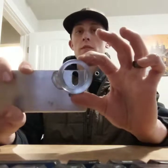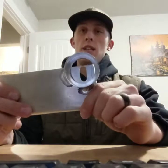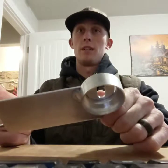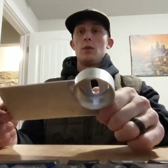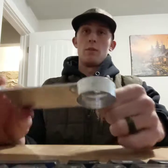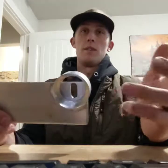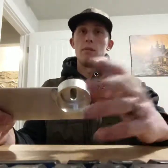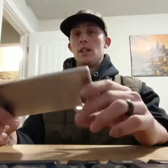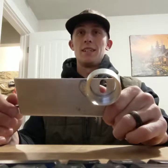It does take some welding and machine work, so you either need to find a friend who can machine and weld, or it's going to be fairly difficult to do yourself. There are other ways to do it out there on YouTube using plastic PVC pipe and stuff like that, but this is more for the fabricator, welder, and guys that like to tinker in the welding shop.